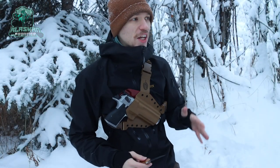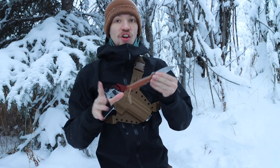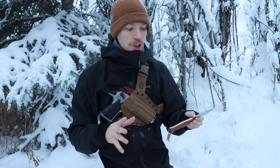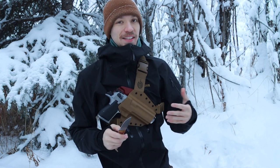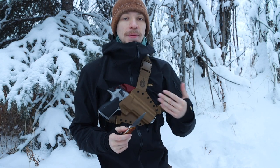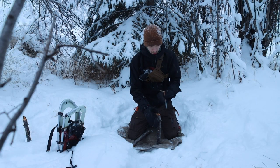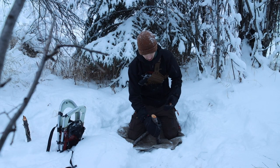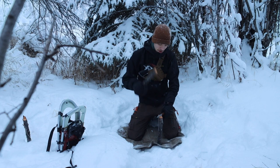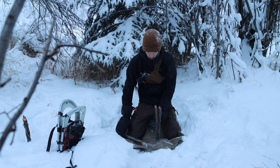Today we are out on a not-so-chilly winter day and we're going to be taking a look and talking about the JBK — or JB Knife Works — Layman. I'll continue to call them JBK in this video because it's a lot shorter. Today we are taking a look at the beautiful and amazingly handmade JBK Layman, which has a lot of similarities to my BRK Bushcrafter, and a lot of differences. Let's jump into it.